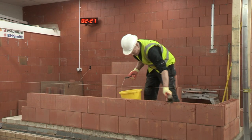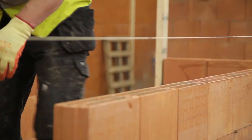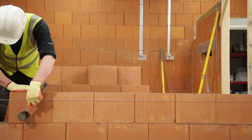It's recommended that the block layer brushes down the top of each course before applying the Zero Plus Mortar. This removes any dirt or grit from the block work to ensure a smooth, level surface to place the next layer of blocks on.